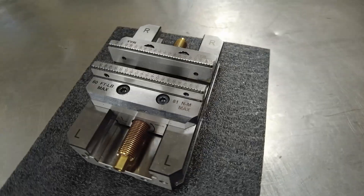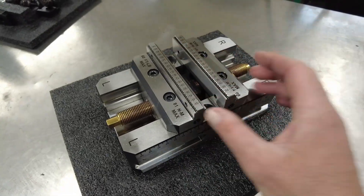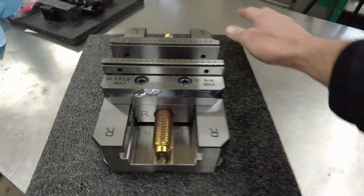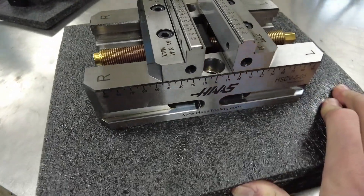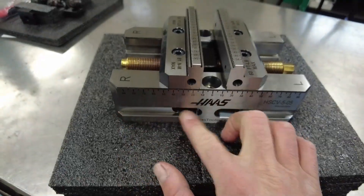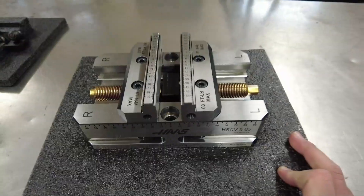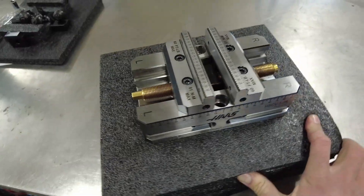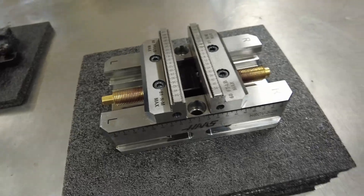These are flippable vice jaws — you get whatever width you get with them this way, or you can flip them around and get that extended width with this track on the outside. Very pretty, nice ground surfaces, got the Haas logo on there. You can see a way to mount here with those hold-down toe clamps, one on each side. You also have the holes here to mount into, and I plan on buying the riser — Haas makes a riser specific for this. Let's go clamp some work with it and see how it does in the actual shop setting.